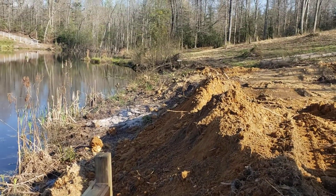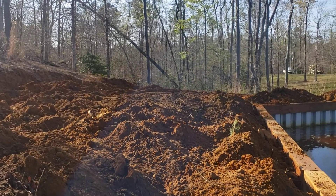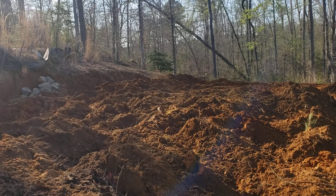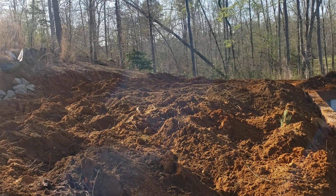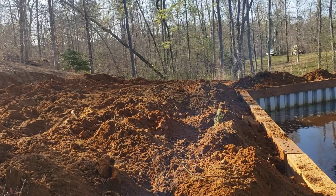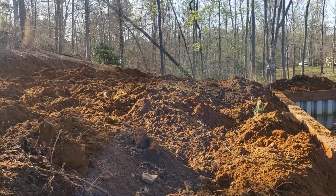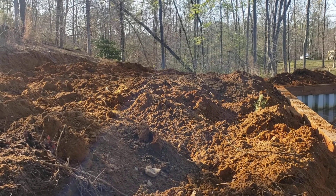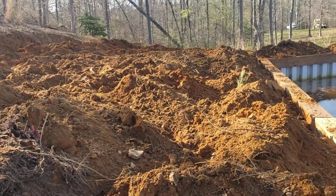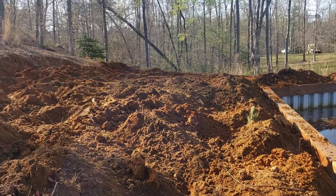I'm trying to get it level — basically where that drainage ditch I'm making up there is, I'm tapering it from that side down to the ball kit. Once I get the tractor over here I'll be able to grade it really nicely and even it out so you could have a nice little road going here.